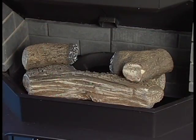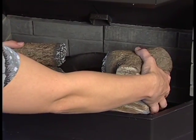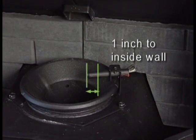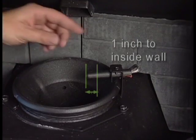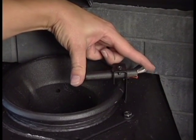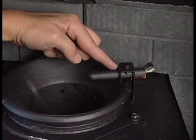Check the position of the thermocouple. Make sure it protrudes one inch over the top of the firepot. It's important that the tip of the thermocouple be in contact with the end of the thermocouple cover. Push on the back of the thermocouple wire to make sure it's seated all the way in the cover.